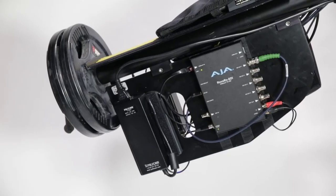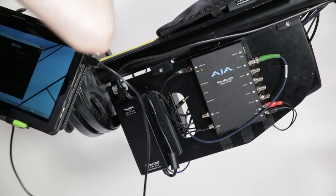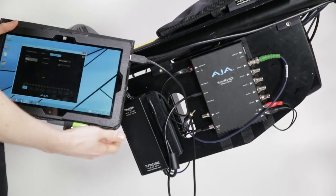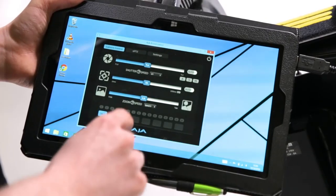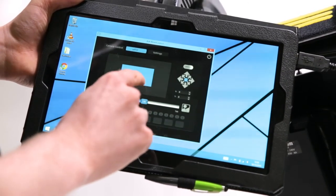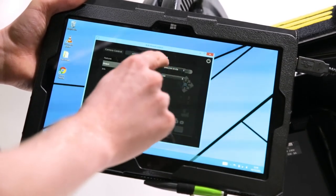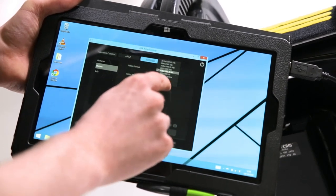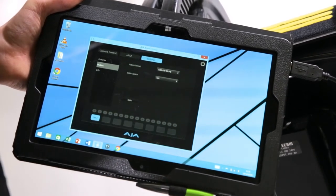For full control of the camera settings, you can connect your laptop or tablet PC to the RovoCam RX unit using the included USB to 3.5mm cable. Using the RovoCam app, you can update camera settings such as shutter speed and aperture, control your zoom, and more importantly change the output format of the SDI connections.